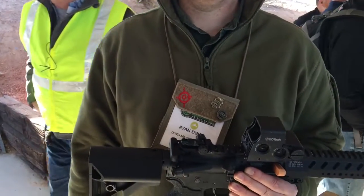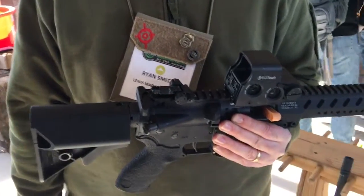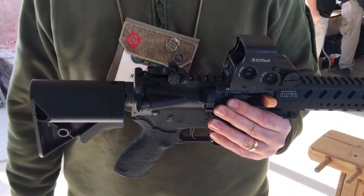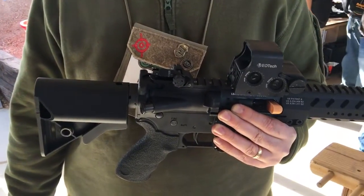You're watching defensereview.com. I'm Ryan Smith of Lewis Machine Tool, representing Lewis Machine Tool. So he's going to tell us about this little AR — it's called the Compressor, it's a little AR SBR, a tactical AR SBR.